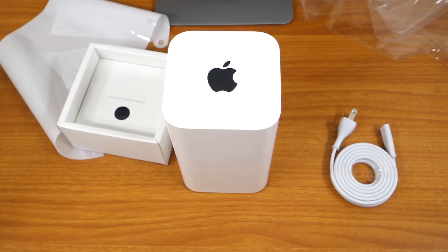So that's going to do it for this video, guys. I just wanted to give you a quick unboxing of the Apple Airport Extreme router. Thank you for watching — be sure to subscribe to get more content like this, and I'll see you guys in the next one.